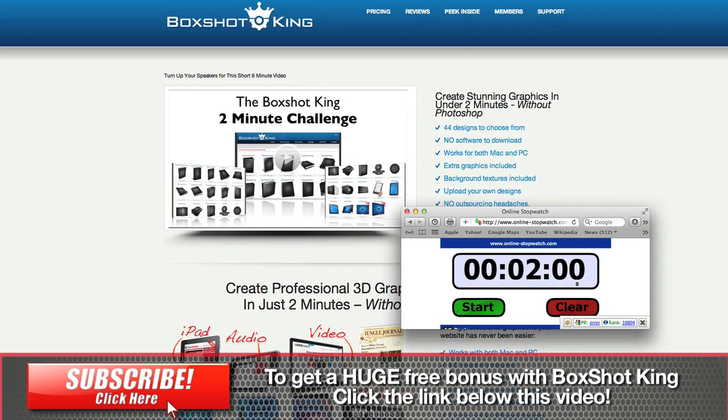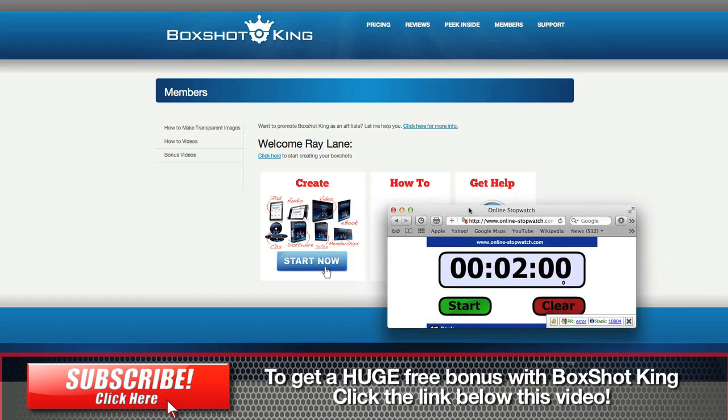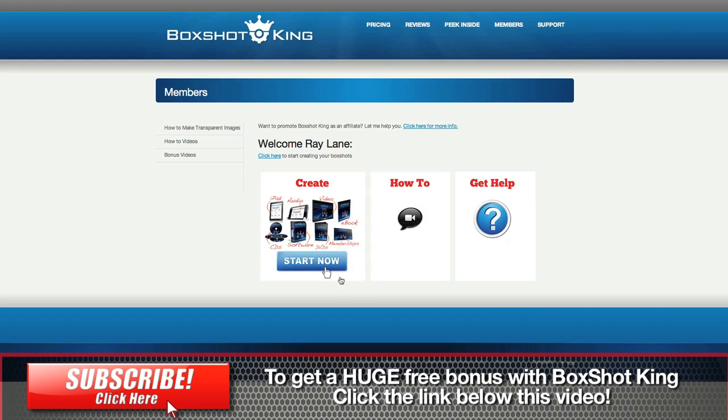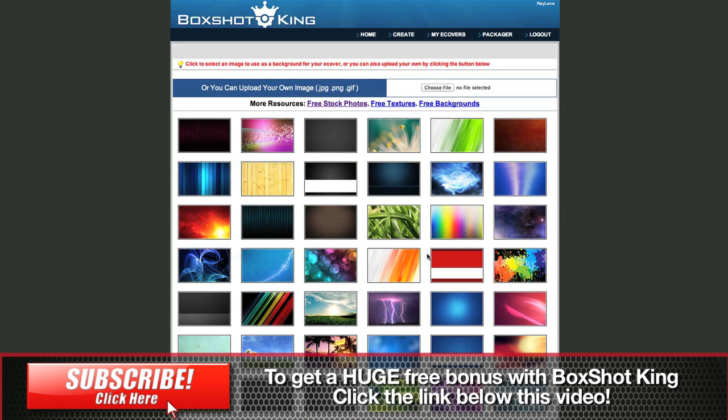So what we're going to do is head over to my Boxshotking login right here, and we're going to start the timer and see if we can create. Let's go and start. Okay, we're going to hit the create button here, and we're going to choose one of these. We'll choose the magazine stack.